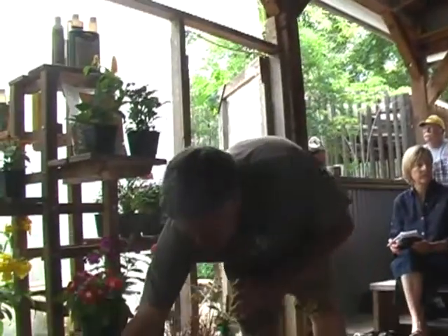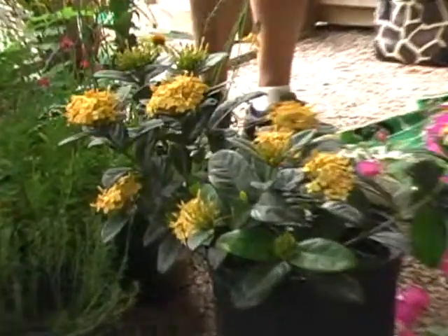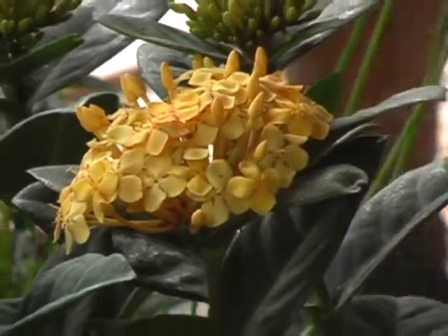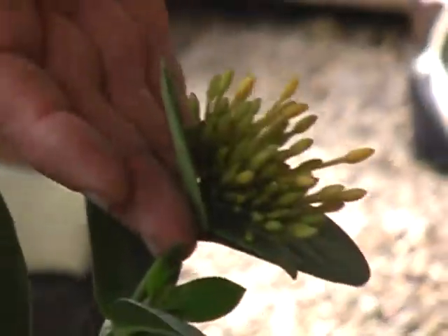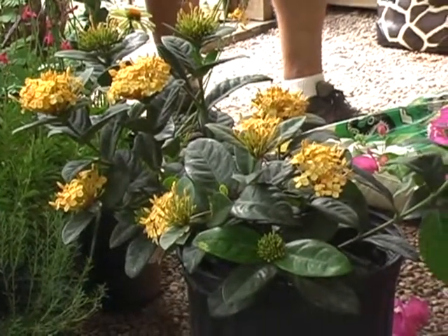This plant is one of the most underused of all tropicals. It's called Ixora - I-X-O-R-A. It's not unusual for it to look like this all summer long. These little individual clusters - maybe close to a hundred flowers coming out in a cluster - so it's not unusual to have a thousand flowers on a small plant. These things come yellow, they come orange, they come pink.